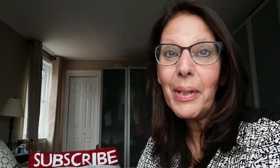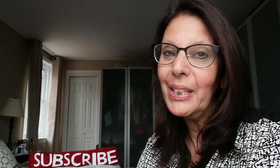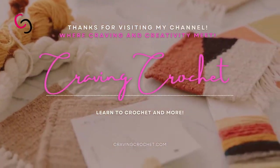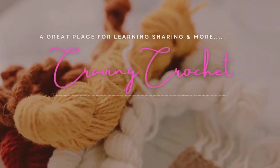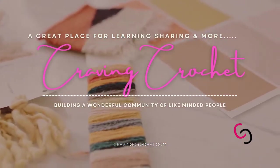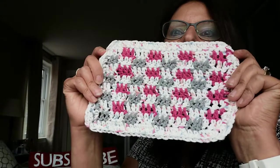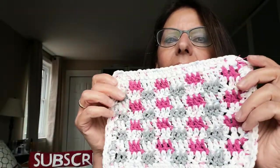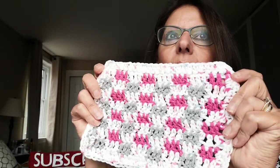Hi everyone, it's Teresa back with Craving Crochet with another tutorial. Thank you so much for coming back. I'm making a tutorial for one of my subscribers who asked me to make a baby washcloth, because she saw my original washcloth I made about a year ago — it was a gingham style with three different colors, two shades of green and white.